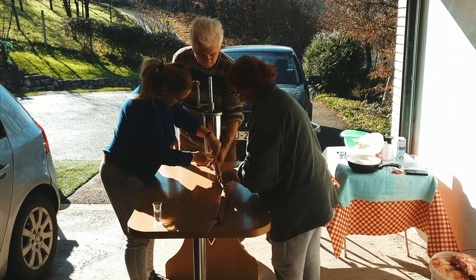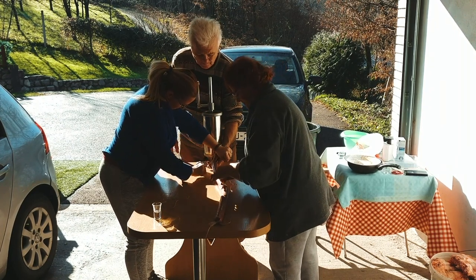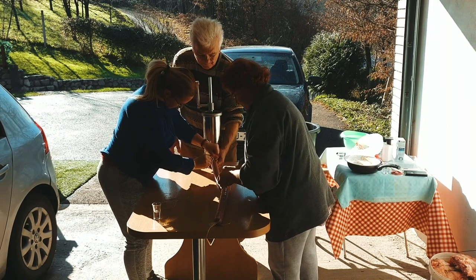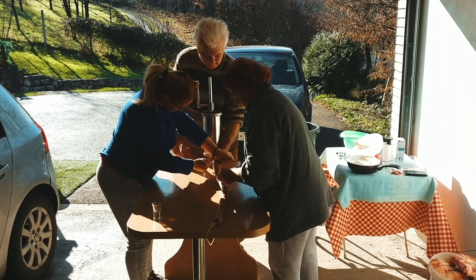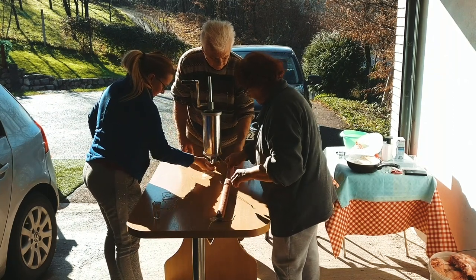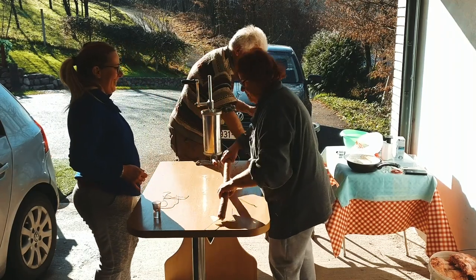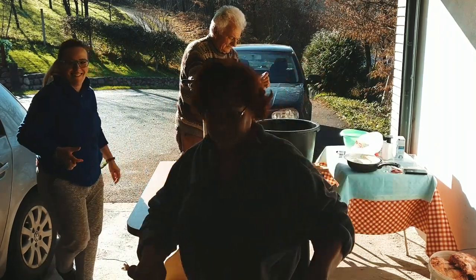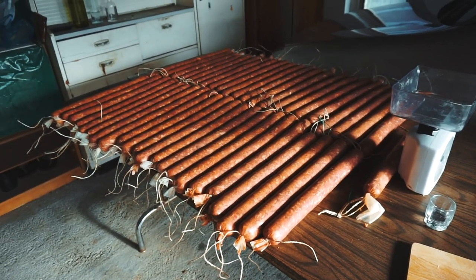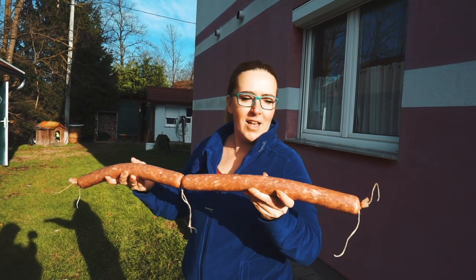My mother says it's a special specialty of these areas. That's our 24 kilos of homemade sausages, of which about eight to ten kilos are with English ground mace, so we have a little bit of English sausage as well.